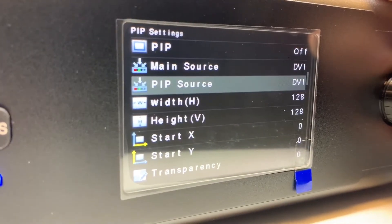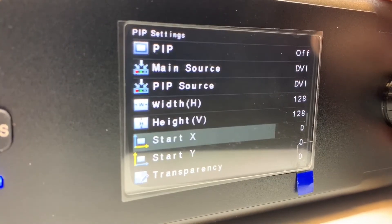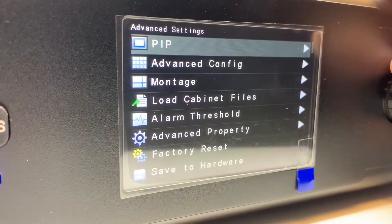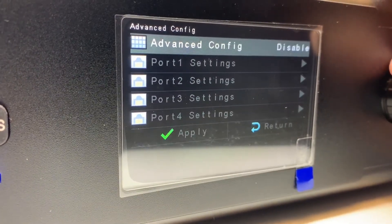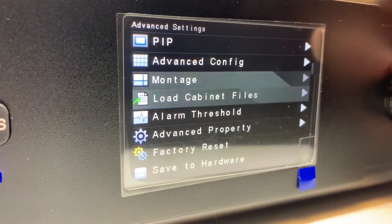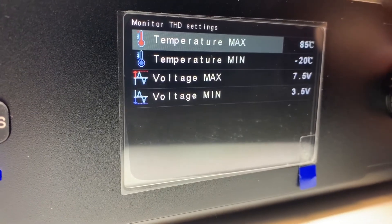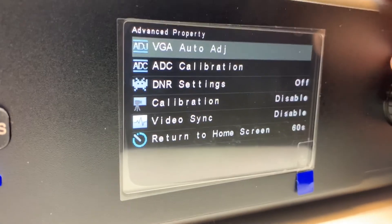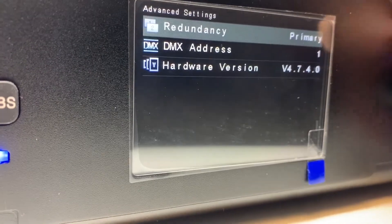Under advanced settings, picture-in-picture lets you have two sources on the wall at once. You can choose your main source and your picture-in-picture source, then set the height, width, start X, start Y, and transparency. There's also advanced configuration, montage, load cabinet files, and alarm threshold options.